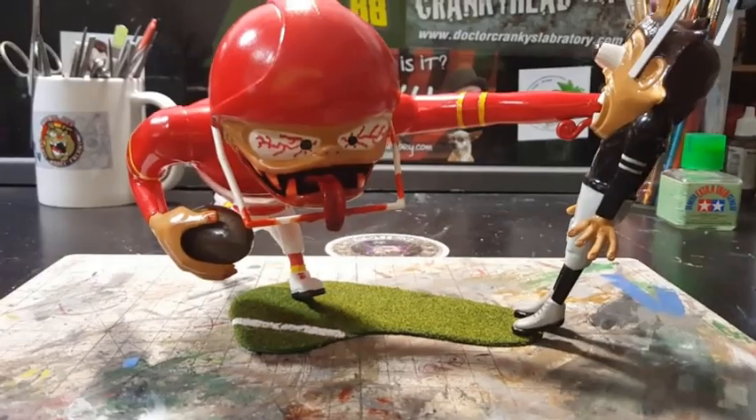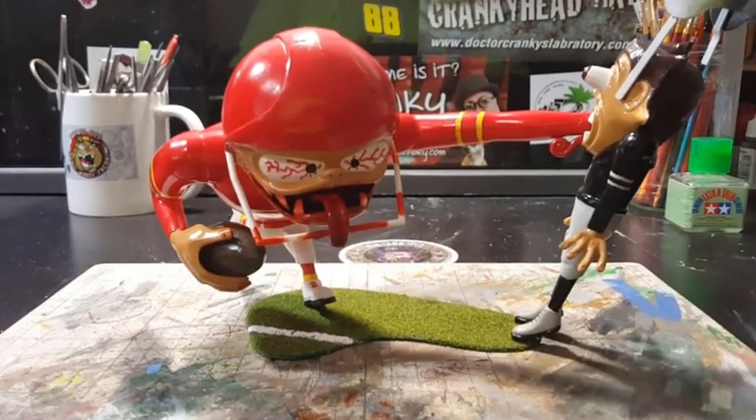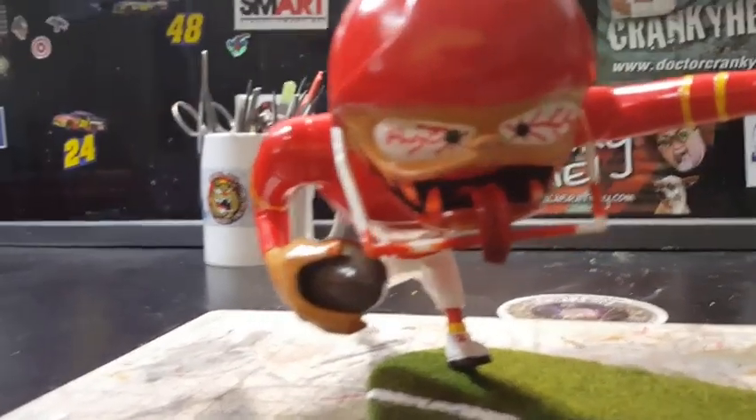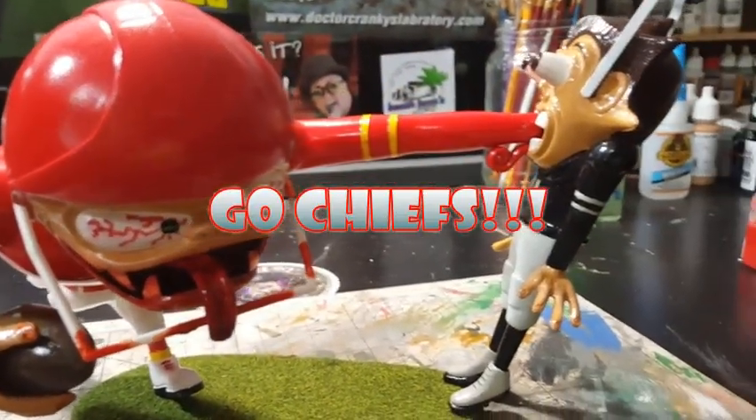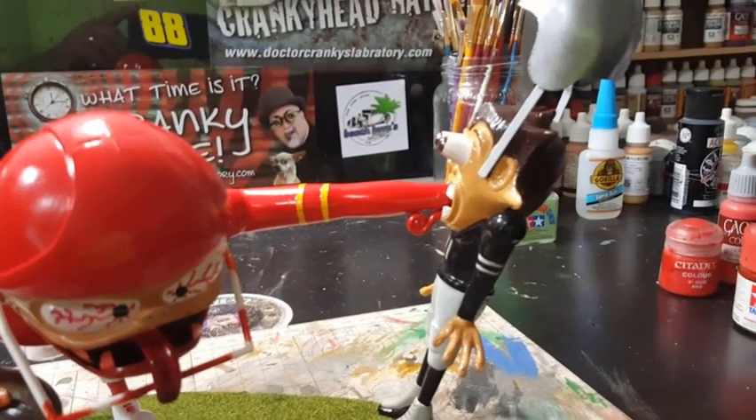It took a while. As you can see, I have it in Kansas City Chiefs colors — go Chiefs! And just taking it to the Oakland Raiders.